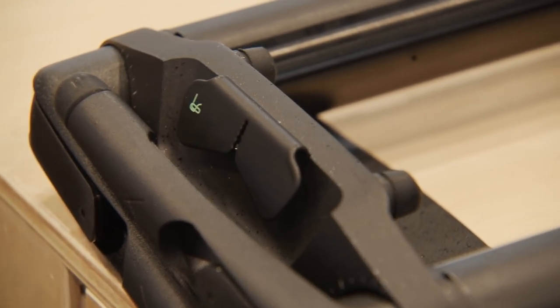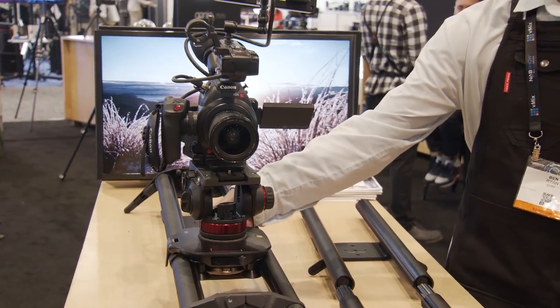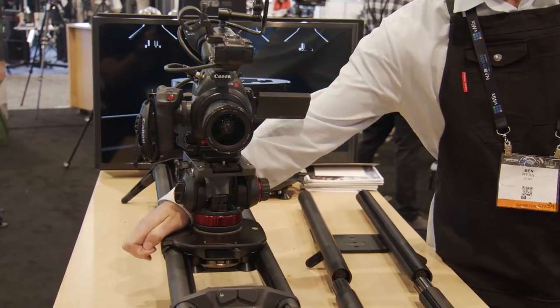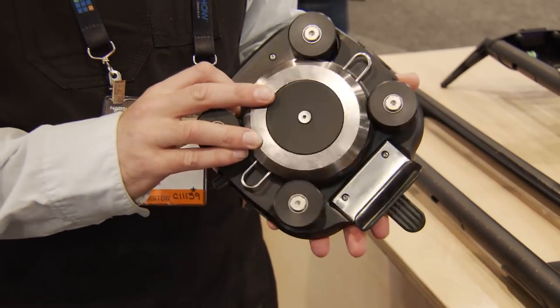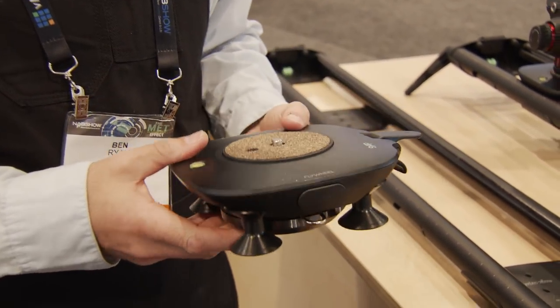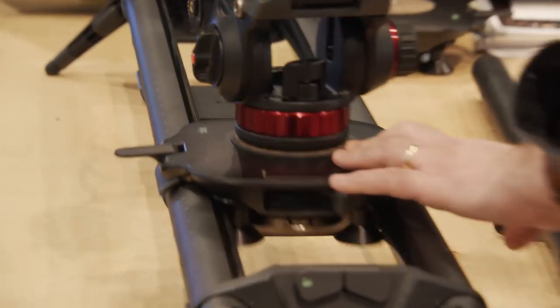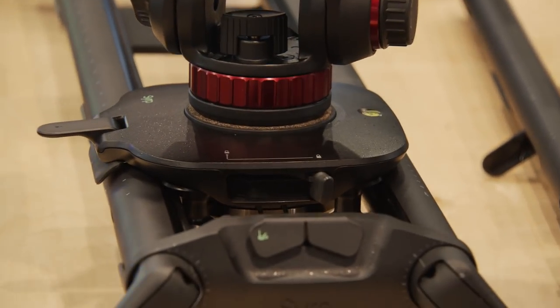Let's talk about the Magic Carpet Pro first. This is the heavy-duty slider — it takes up to 50 pounds. The biggest feature is a flywheel built directly into the carriage, not on the end like other systems. It's engaged with a button on the back. The flywheel adds inertia — it's a spinning wheel underneath. With a heavier camera, it lets you go really, really slow and buttery smooth. You can just switch it on and off on the carriage itself.